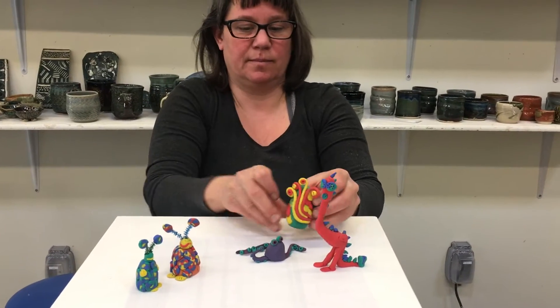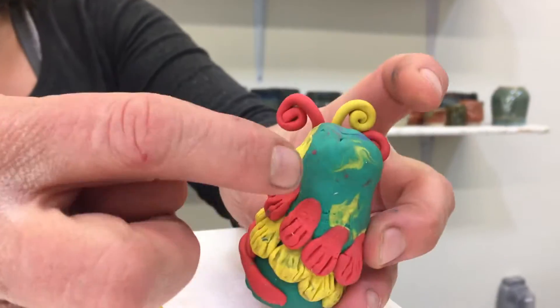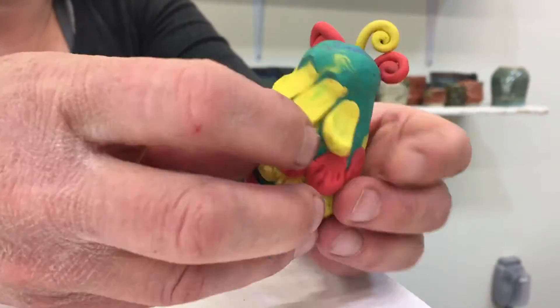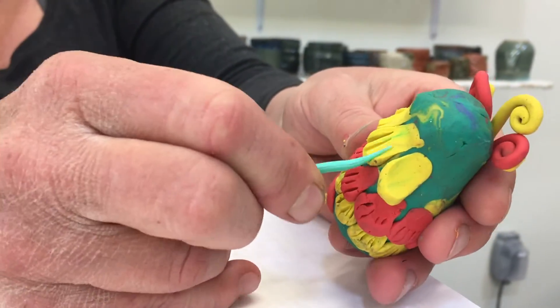You can make your claylion look any way you like! To create scales, I smear little balls of clay all around the body of the alien, and then mark them with the pointy end of my flossing tool.